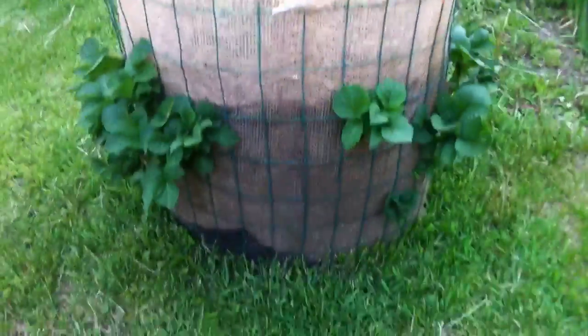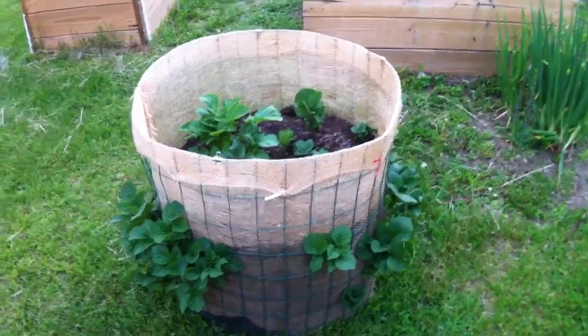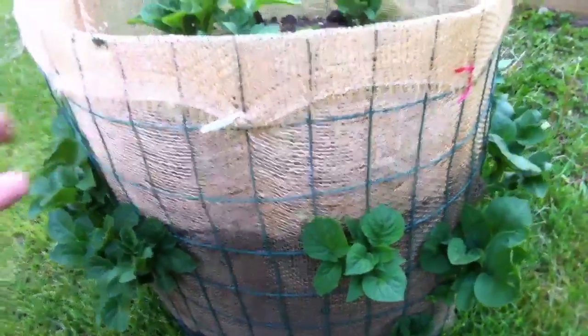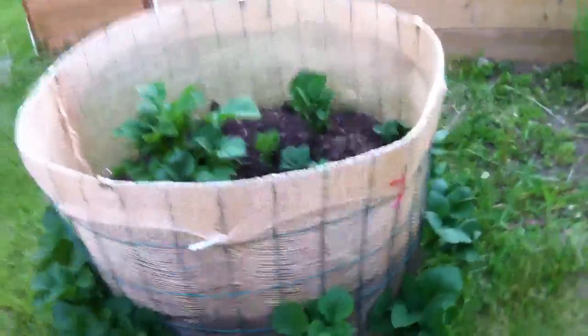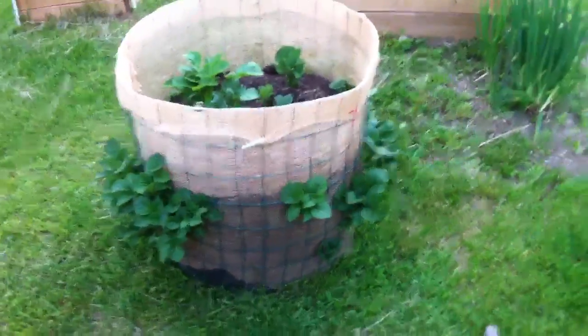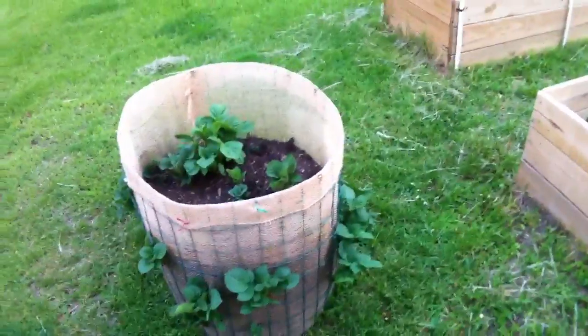Yellow or white or something. But yeah, it was fairly easy to do. And when it's time to harvest them, all we have to do is take all this burlap off, unhook it, and just tip it over and get the potatoes out. So it's the easiest way to grow potatoes, I guess. Thanks for watchin'.